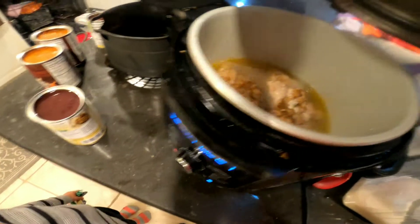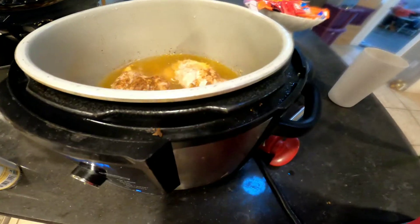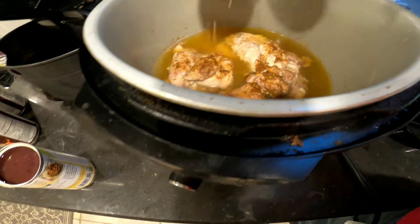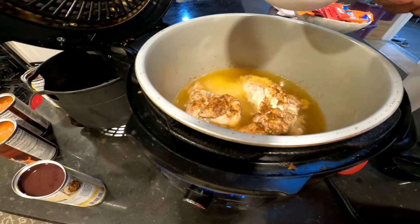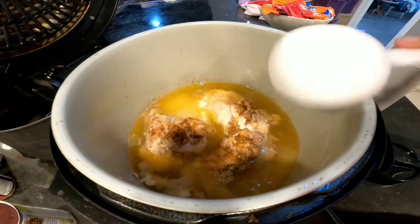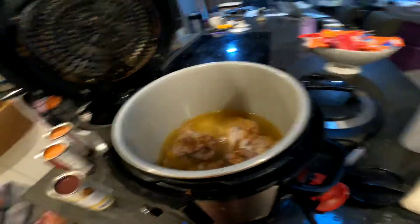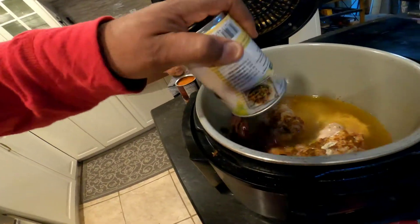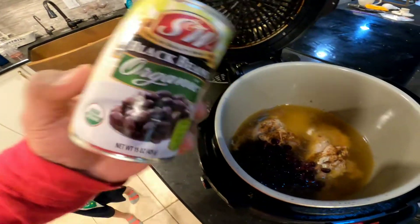Now it's down. And one cup of rice. Okay, one cup of rice. What's this? Beans. One cup of black beans. Black beans.